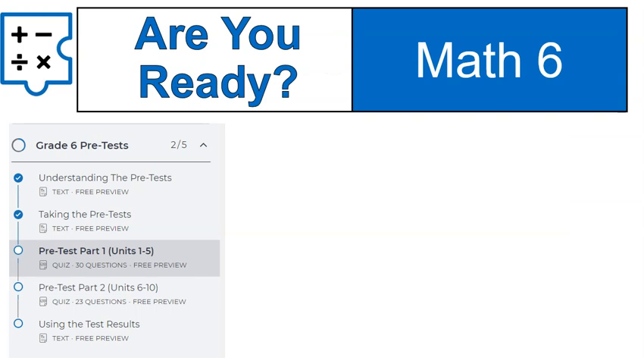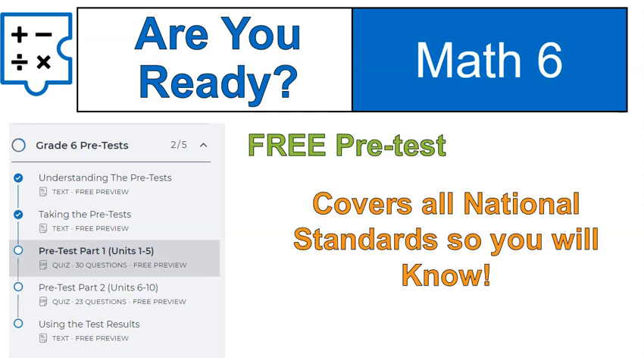To see if you're ready for seventh grade, we have a pre-test. It's absolutely free — you don't need to buy the course to get access to it. It's a free pre-test that covers all the national standards. Let me show you what it looks like and where to get it.